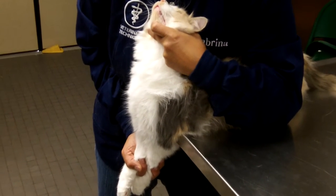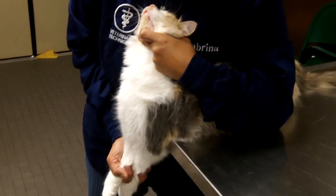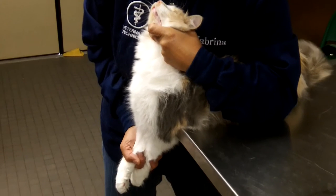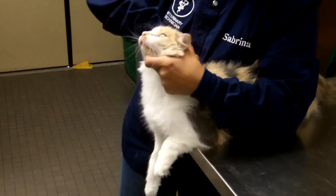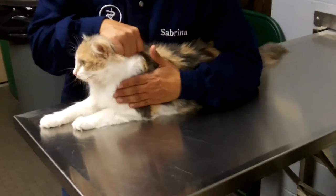Getting into this restraint is just as important as getting out of the restraint. Let's say they're done drawing the blood from her jugular vessel. I'm going to let go of her feet first and then scruff her with my right hand — let go of her feet, scruff — then bring my cat back. I didn't lose head control at all during that entire time.